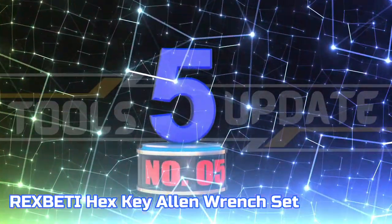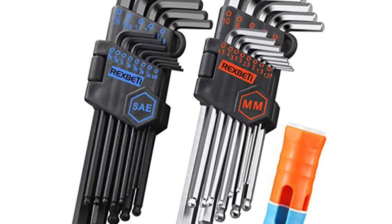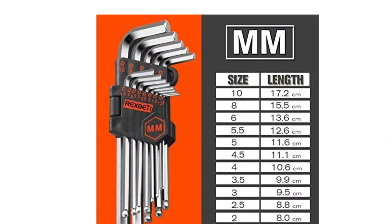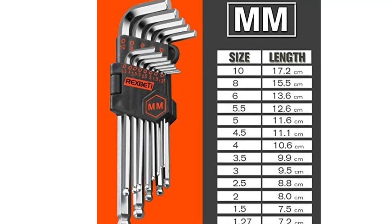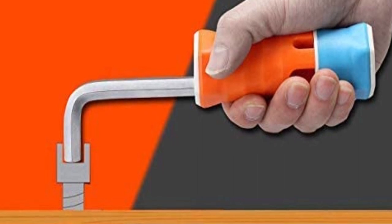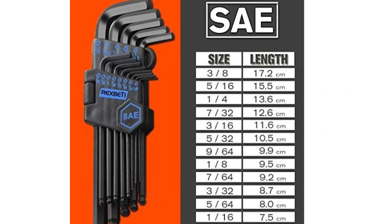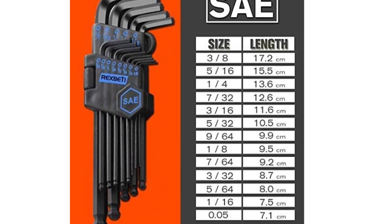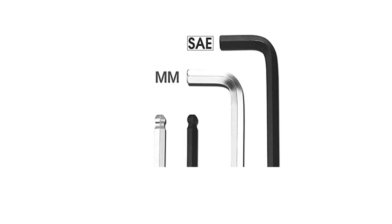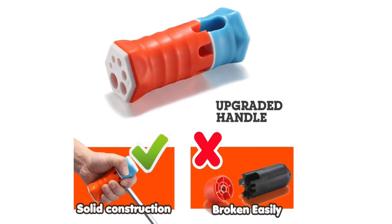Number 5: Rexpetty Hex Key Allen Wrench Set. The Rexpetty 26-piece long arm allen wrench set provides optimal strength and dependability with its S2 steel construction. It is equipped with both SAE and metric sizes for versatility in any situation, and the included T-handle offers increased efficiency when loosening or tightening fasteners. The ergonomically designed T-handle facilitates fast and effortless tightening and loosening. This ball-shaped end tool facilitates access to socket cap screws even at a 25-degree entry angle, while its long arm construction offers extended reach and increased leverage and torque.